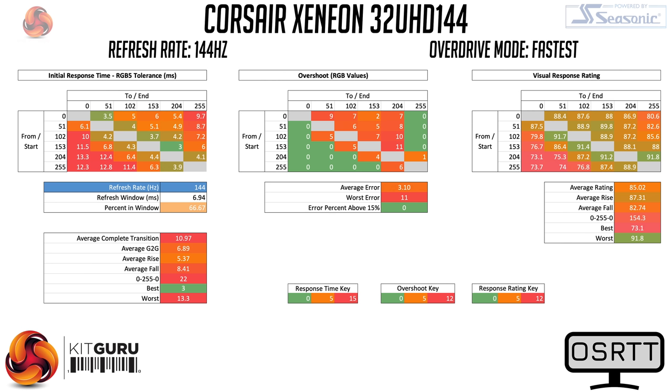It's the Fastest overdrive mode which is the best of the lot. It introduces a little more overshoot, but none of the errors exceeded their target by more than 15%, which is good to see. In practice the overshoot was barely noticeable to my eye, and I am generally quite sensitive to colour fringing. This mode brings the average grey-to-grey time to 6.89ms, which is a fairly respectable result. We are yet to see better from a 32 inch 4K 144Hz panel, and it is the best we've seen for this product class.